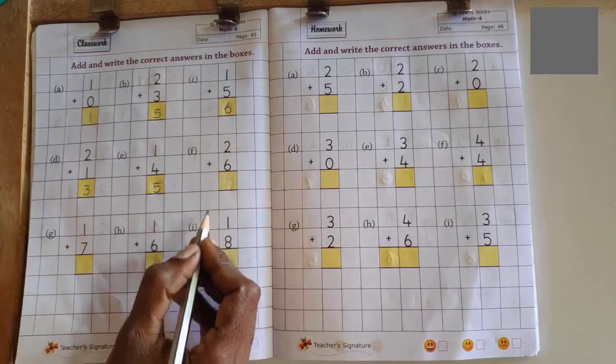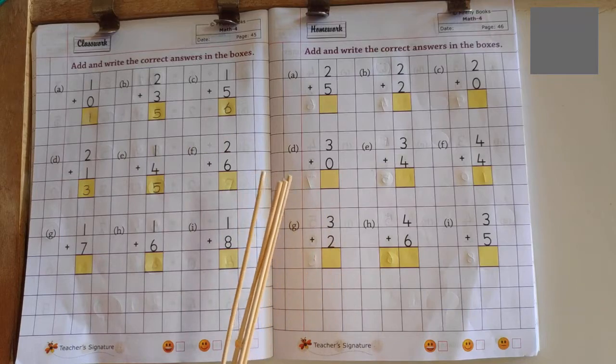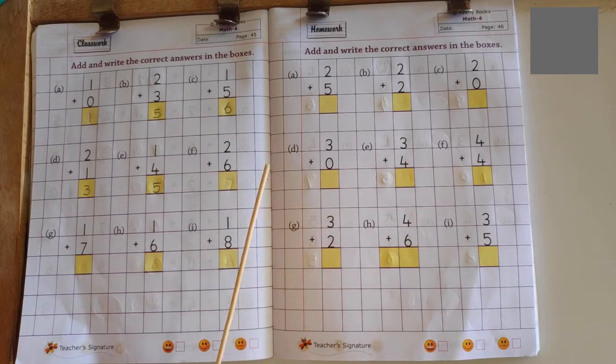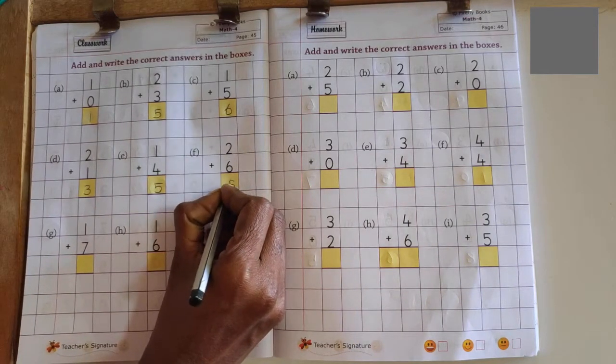Next problem: 2 plus 6. 2 in the mind, 6 in the finger. 2 after 3, 3 after 4, 4 after 5, 5 after 6, 6 after 7, 7 after 8. No more fingers to count, so answer is 8.